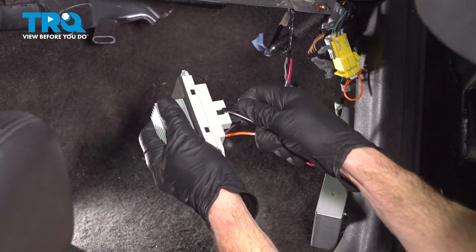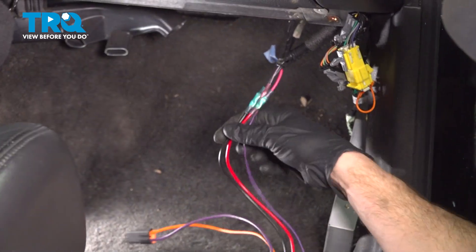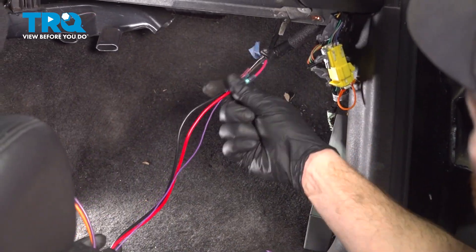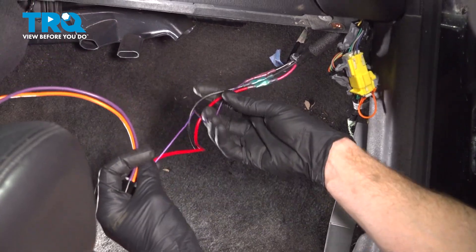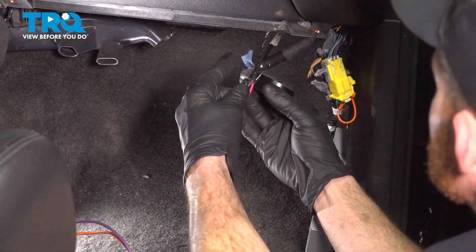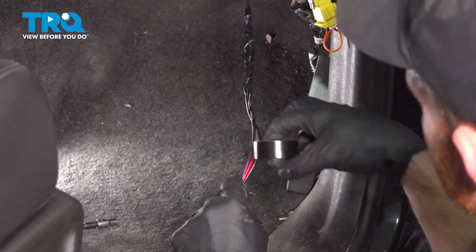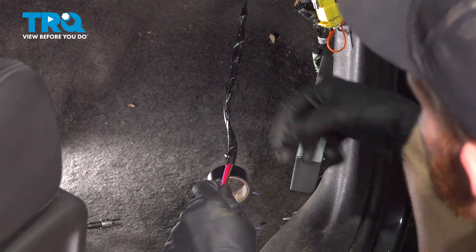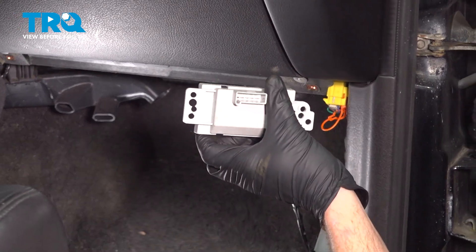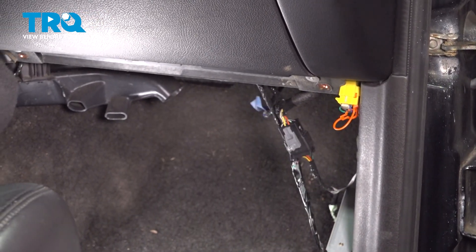Now we can disconnect that wiring harness from the control module and set the module aside for now. Now that we have that disconnected, let's take a little bit of electrical tape and wrap this up a little bit — we don't want anything dangling down and potentially getting damaged in any way. There's no special way of doing this; go ahead and use your best judgment. Now we can prepare to install that control module.